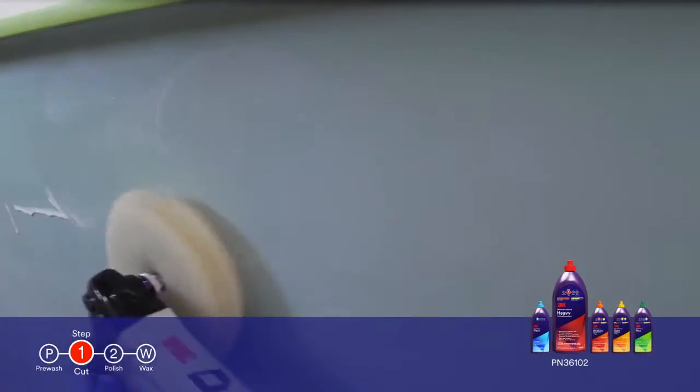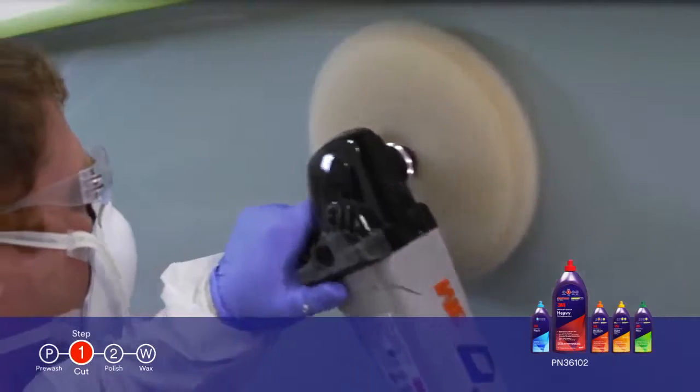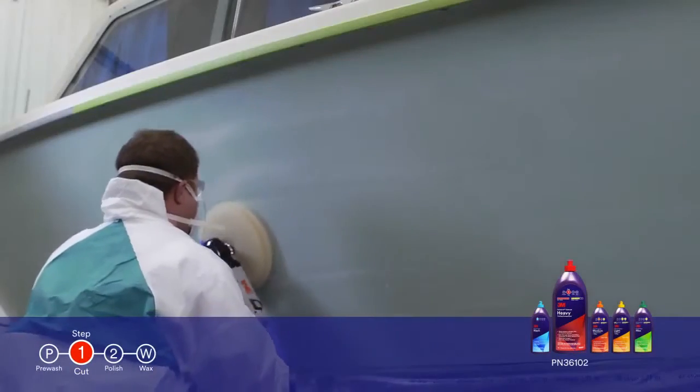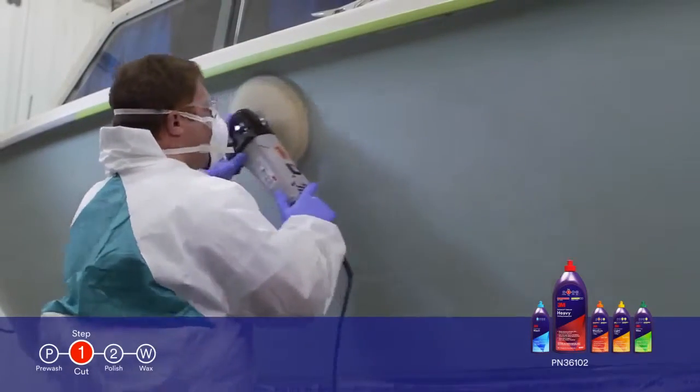3M Perfectit Heavy Cutting Compound is 3M's fastest cutting liquid for gel coat surfaces and will quickly remove major oxidation and P800 grit scratches while leaving behind a great unwaxed finish.